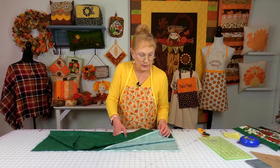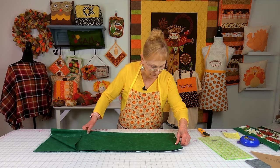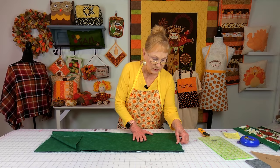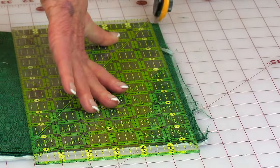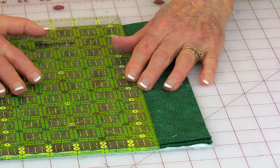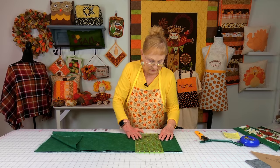To cut the sashing strips, take your selvedge edges and fold them together, then fold the fabric one more time. Place your folded edge on one of the lines on your cutting mat and cut this edge straight — slide it past the line. I like using a rotary cutter because it's a lot more accurate. Cut this edge straight, then move it over two inches and cut. Move it over two inches again and continue cutting until you have nine strips.